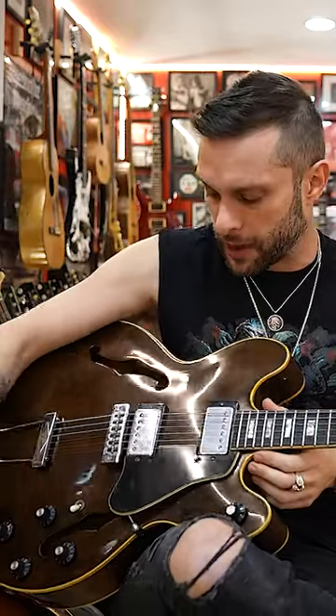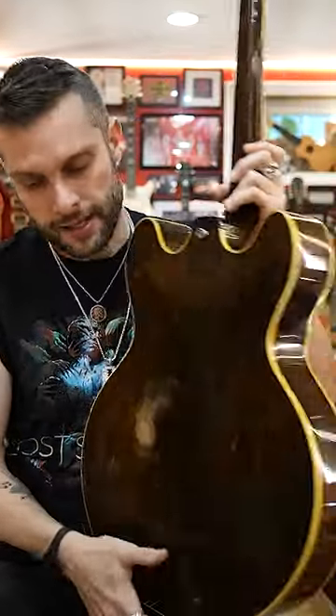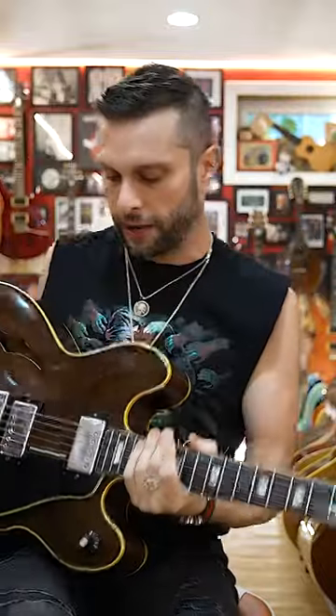This is a 1969 ES-150. There's a lot of ES-150s from Gibson, but this is my favorite ES-150 model. It has PAF humbuckers. It's essentially an ES-335, but it's fully hollow — it's got that same pressed poplar maple poplar thing going on.